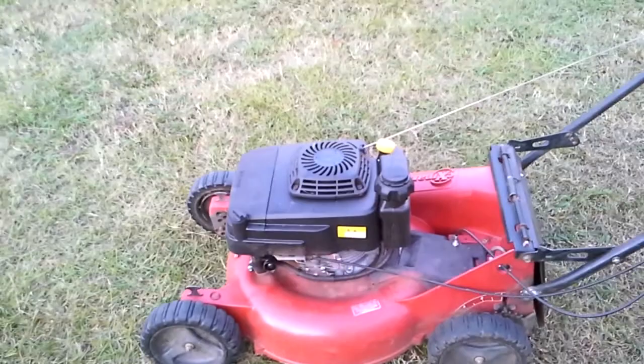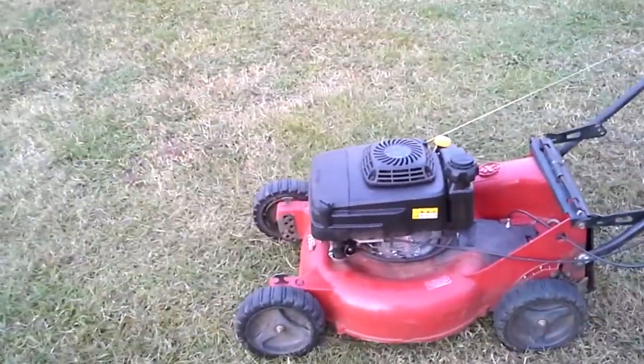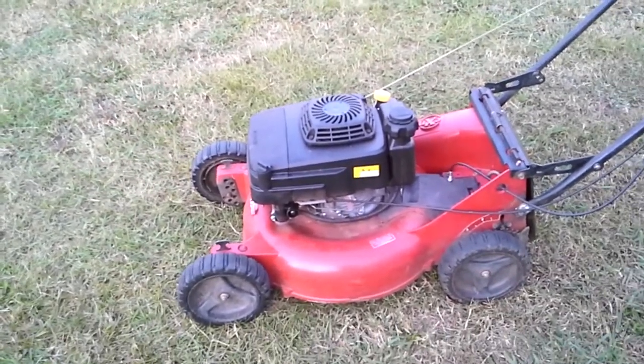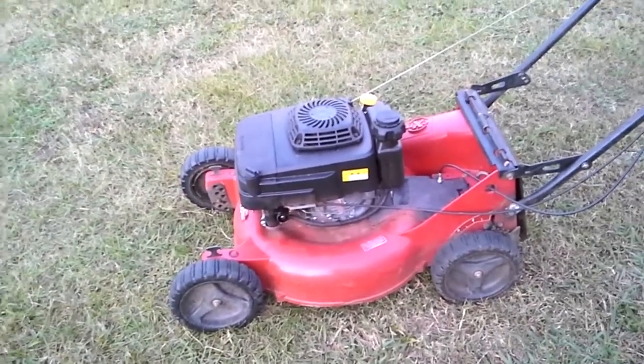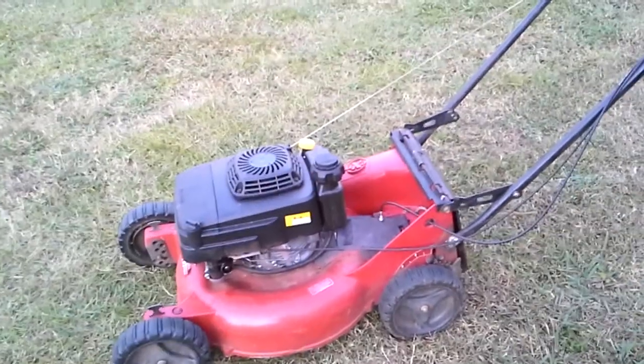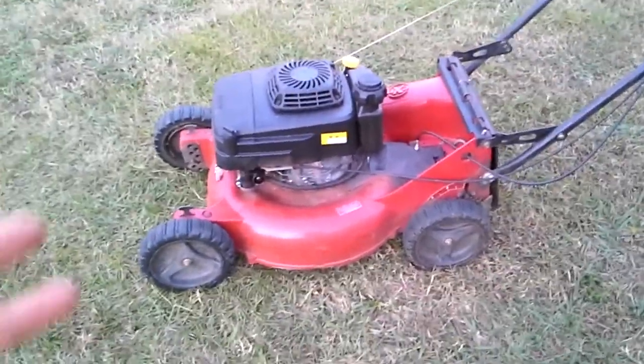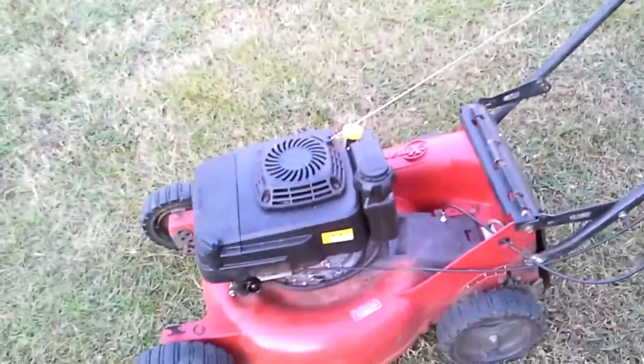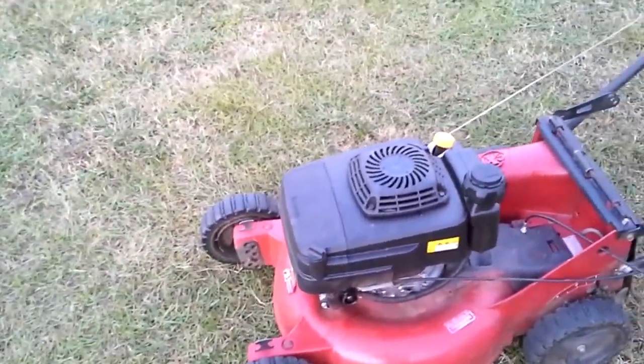I would highly recommend these — maybe not if you're just cutting your own yard at your house. But if you're doing this seriously, professionally, and you plan on doing it for years to come, I'd say this is absolutely a good investment. I really want one of the wide ones too — that'll come in time. I really love it.